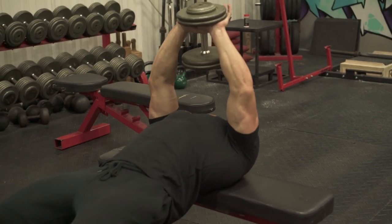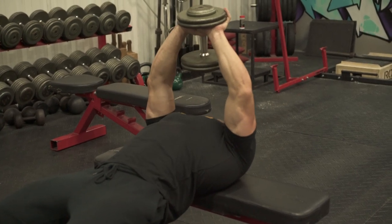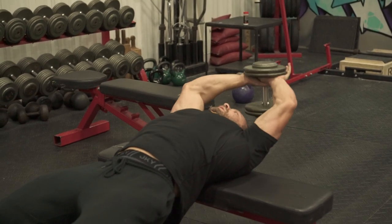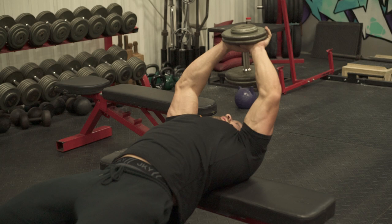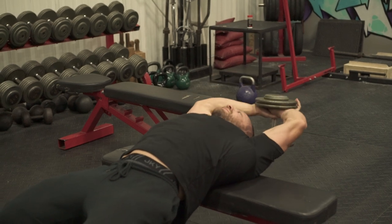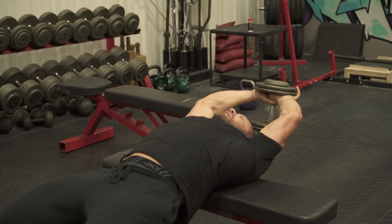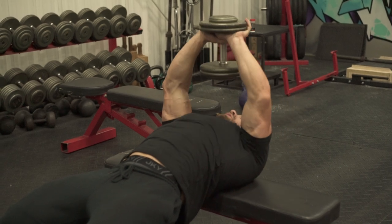Arms slightly bent, not moving — not a tricep movement. Come down, then come up parallel to the floor. Come down, feel the last stretch, come up, tighten the pecs. By tightening the pecs, you will also be contracting your lats.